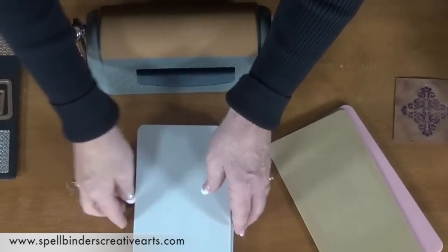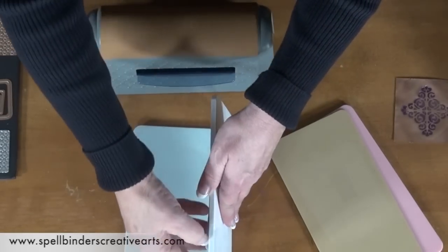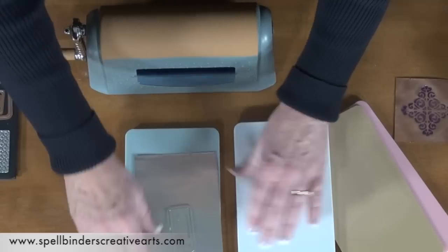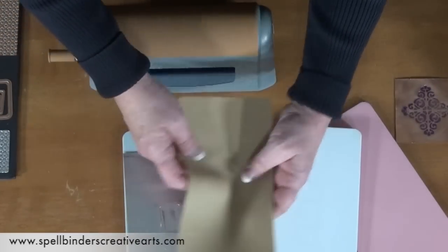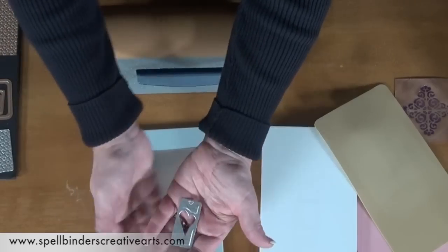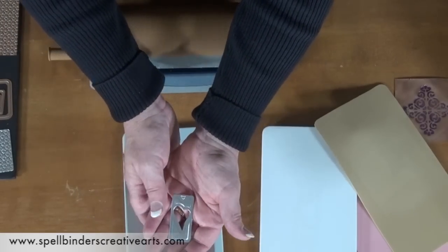This is die cut just like other Spellbinders dies. At this point, I could use my embossing pad and emboss that die like normal Spellbinders dies, but I want to do something a little bit differently today.